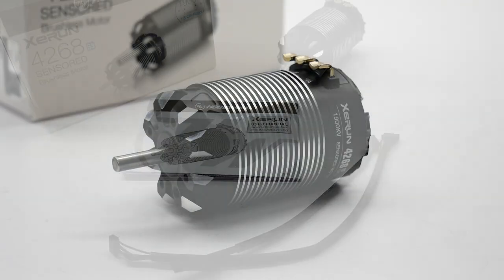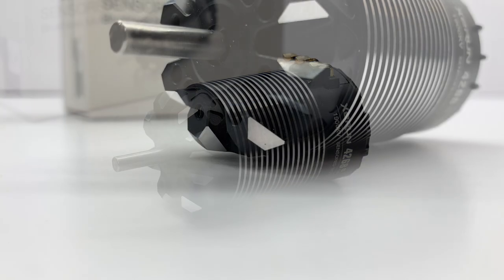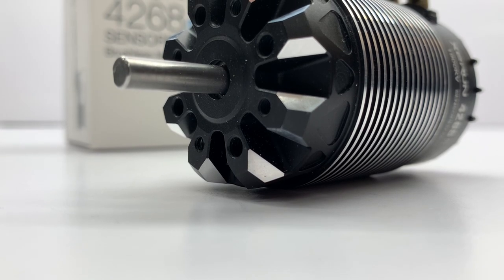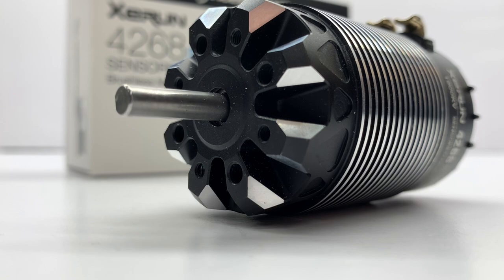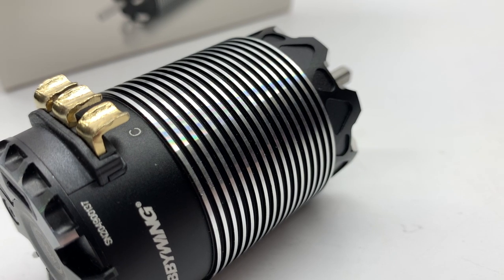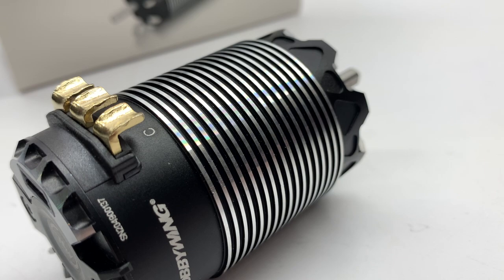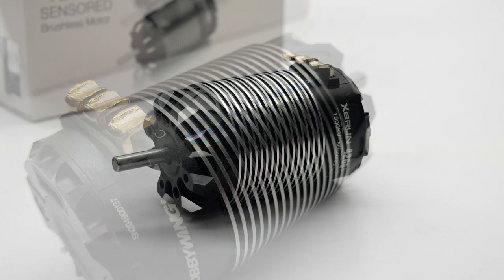The new Generation 3 motor has definitely gone under the knife. The first thing I noticed was all of the cutouts on the front bell of this motor. They've definitely done some lightening to the motor case, and later in this video we'll compare this version to the Generation 2 and see some real-world weights. I can see they've added quite a few more fins going around the can for better heat dissipation — it seems to have about 50% more of those rings.